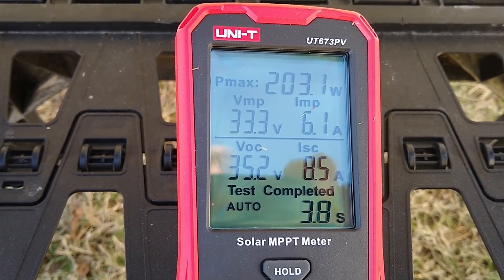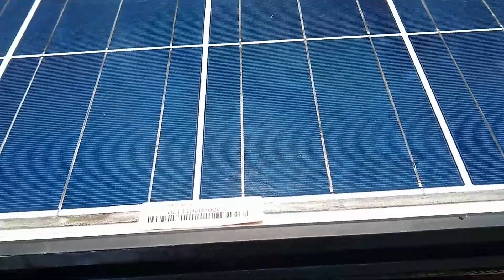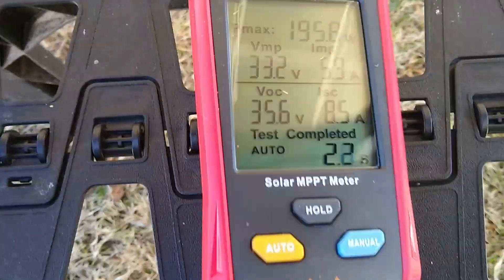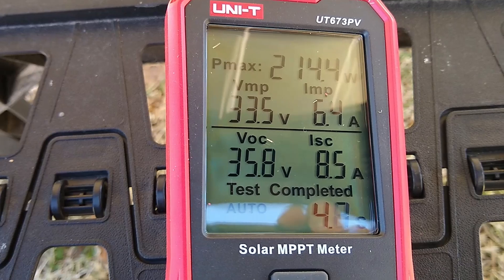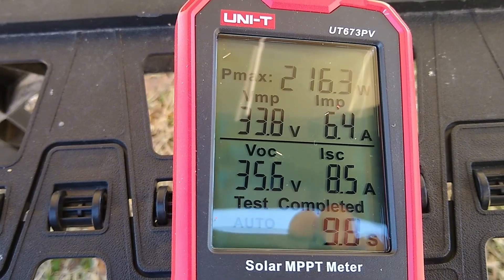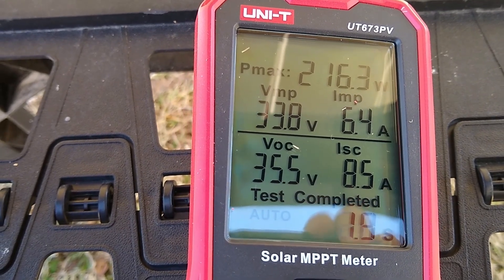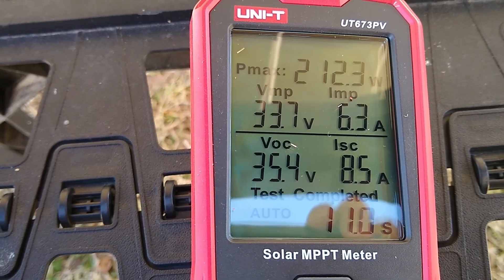Second press of the hold starts it back up. I'm going to go ahead and clean the panel off and see what difference that makes. The panel's cleaned off now — a lot better than it was. Put it in auto: 214 watts, 216 watts. Short circuit amps is staying the same, 33.7 volts.